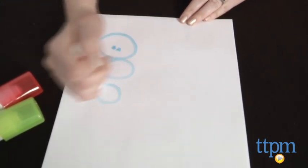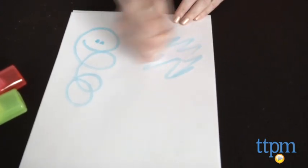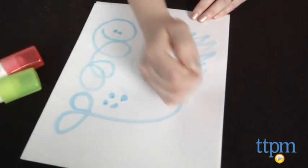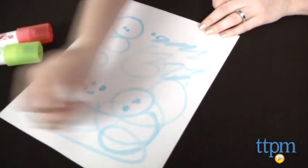The broad nib is great for big colorful scribbles, but something to note: you must press the marker tip down against paper multiple times until the ink begins to flow. And during use, you'll probably have to continue pressing down the tip as needed to release the ink.